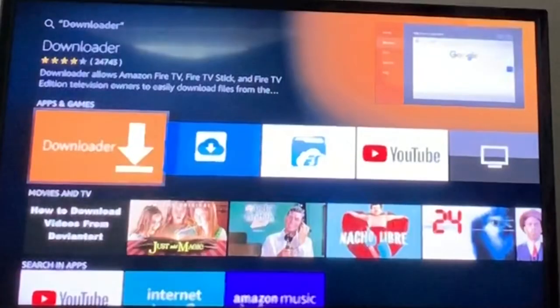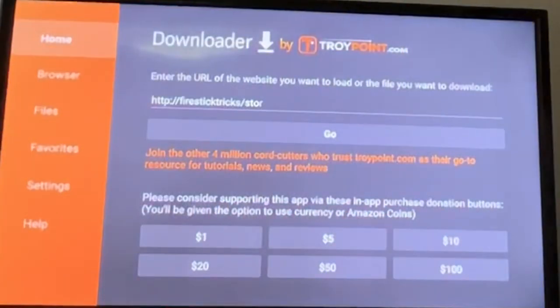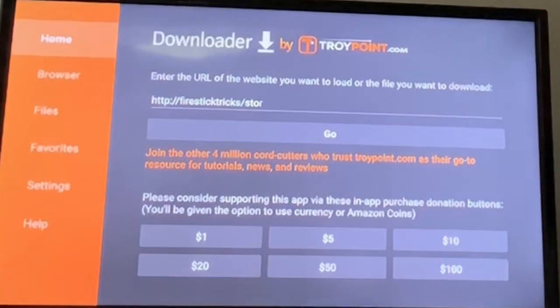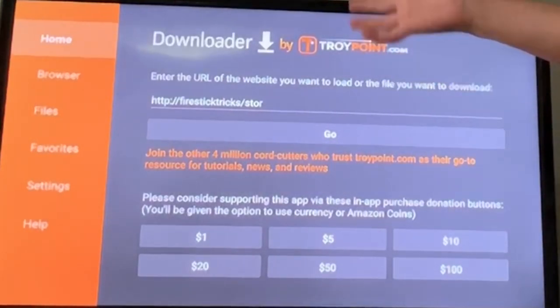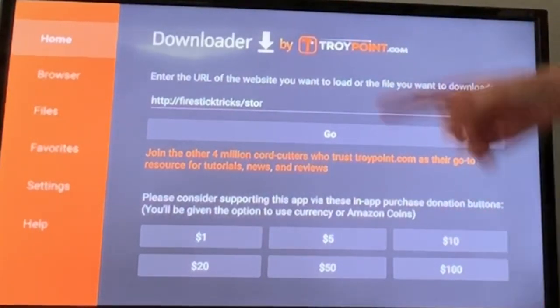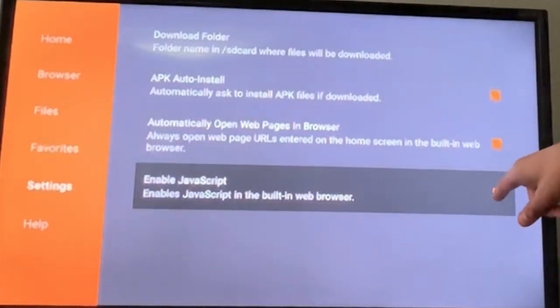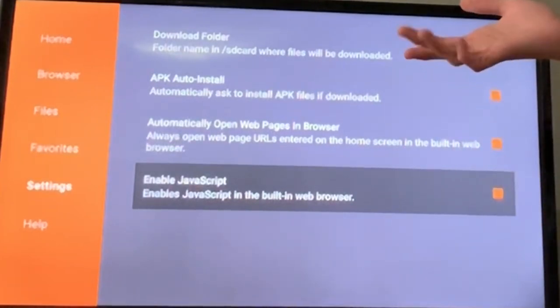Going back to what we're doing — first, you want to click on Downloader. I've already got it installed, so once you've got it installed, which is probably going to take two minutes at least, once you get to the app home screen, you want to go all the way down to Settings and make sure this is checked. It's already checked for me.